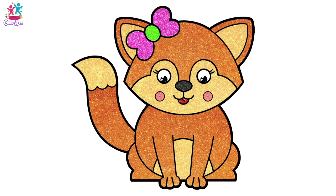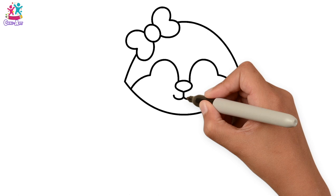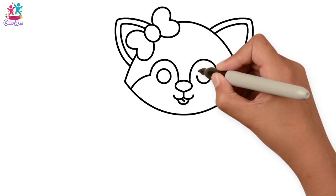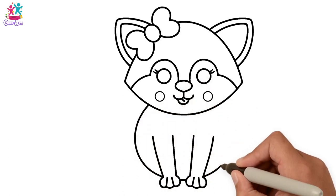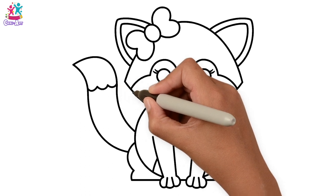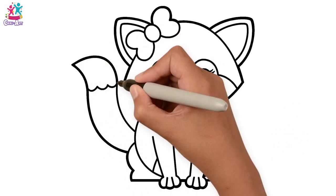Hey kids! Do you fancy drawing and painting a sparkly fox with me? Let's start by doing a little bow in her hair, outline of the head, the eyes, nose, and other facial features, and the ears — they're kind of triangles. Circle eyes, some eyelashes. If you want, you can pause this video and just copy it a bit at a time. We're doing the paws and legs, a sort of round body, and the back feet with the tummy. And the tail — let's not forget the tail! Darkening up the border.